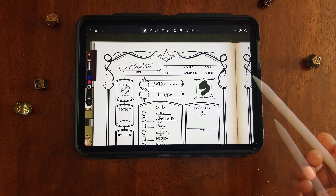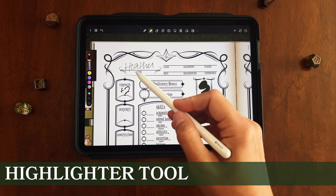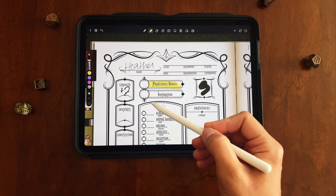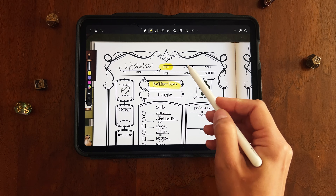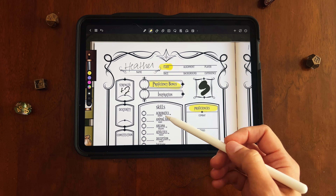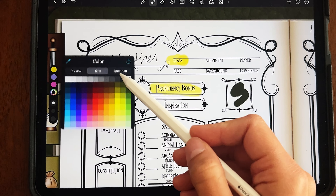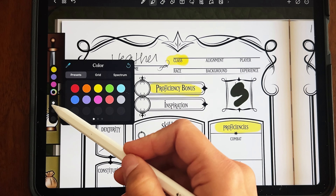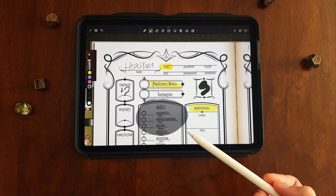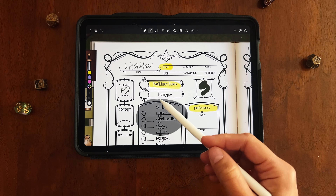The next tool on your toolbar is the highlighter tool, which is similar to the pen tool. The highlighter is great because it shows up behind the text in the PDF, so it doesn't look cloudy. It's a nice way to draw attention to something in your notes. It works the same way as the pen tool — you can change the color and the thickness however you'd like.